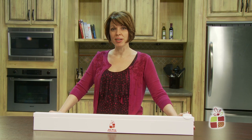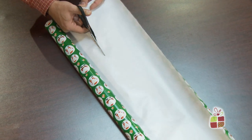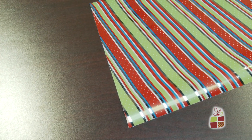Hi, I'm Suzanne and I'm here to tell you all about the gift wrap cutter. Cutting wrapping paper can be a hassle. The paper often tears and the paper edge never seems to come out straight or even.